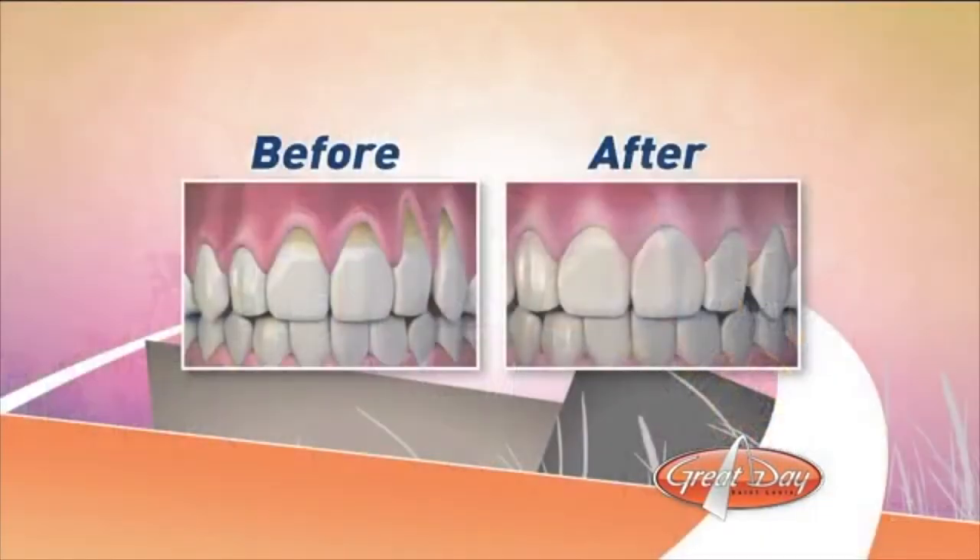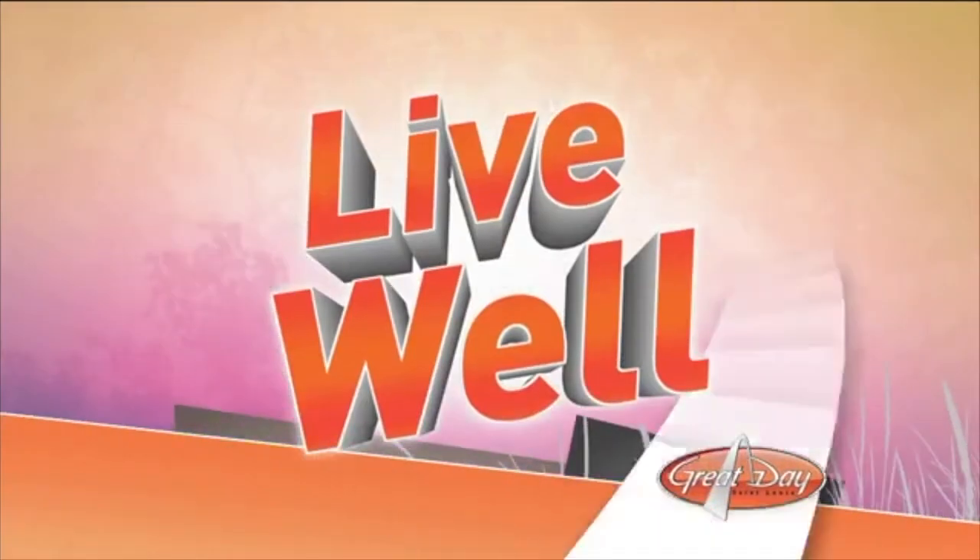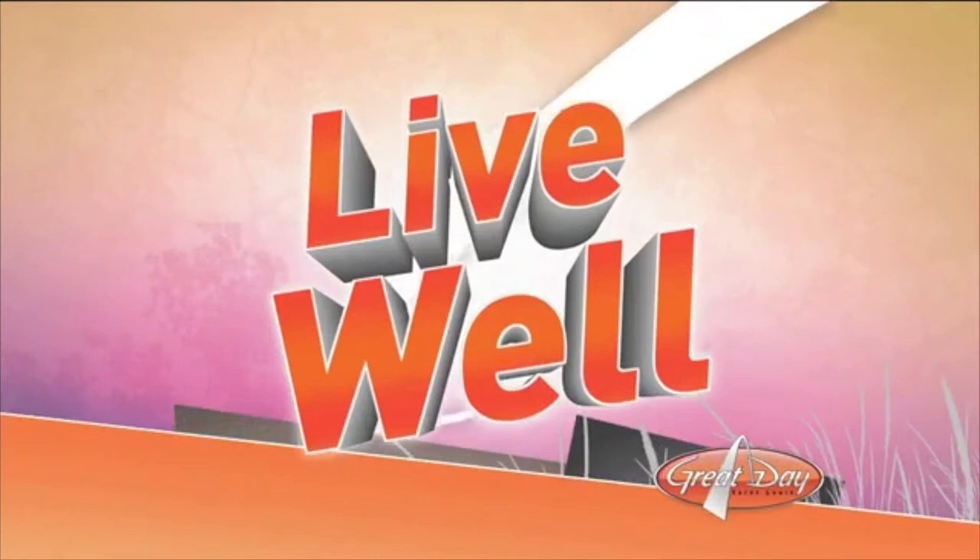Receding gums don't just affect older people — gum recession can occur at any age. But now there is a treatment called Chao Pinhole Gum Rejuvenation that can correct receding gums with no sutures and little to no downtime. It's all done through tiny pinholes, where receding gums go from this on the left to healthy and pink on the right. Dr. Steven Snitzer is a certified provider of the pinhole procedure in Chesterfield.